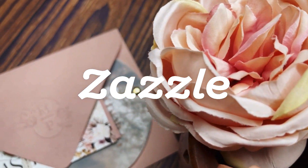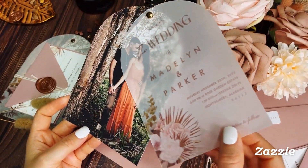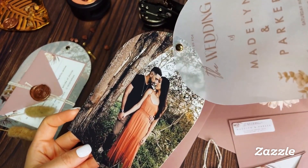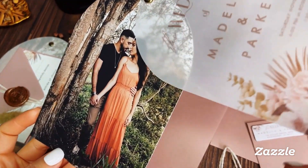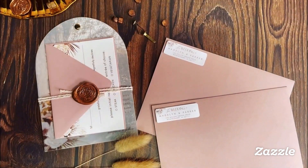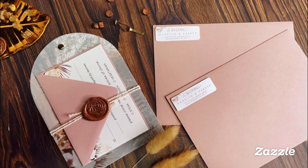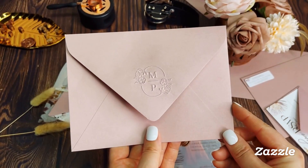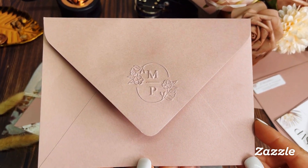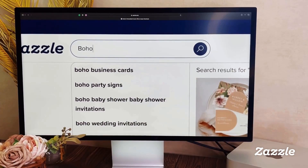Our video is here to inspire you. We're sharing how to create your own printed wedding invitations with Zazzle's new instant digital download option. We'll show you how to create this gorgeous invitation with an arch-shaped cutout and vellum overlay, along with an RSVP card with a string and sealed with a wax seal. So without further ado, let's get started.